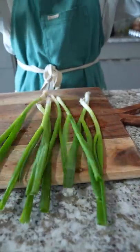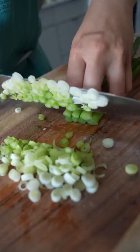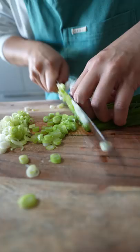What is the difference between scallions and green onions? I always ask myself this question when I see scallions in a recipe, so I asked my friend Wallace, aka Six Pack Chef, for the answer.